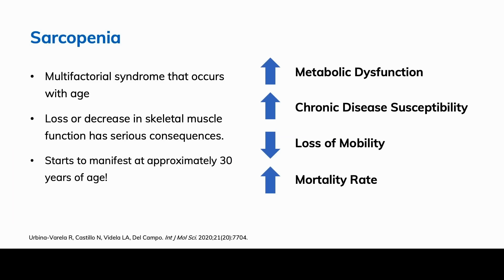Sarcopenia is a loss and decrease in skeletal muscle function with serious consequences: metabolic dysfunction, chronic disease susceptibility, loss of mobility, and increased mortality rate. It's a multifactorial syndrome that occurs with age and results in loss of skeletal muscle mass and function. Interestingly, it starts to manifest at approximately 30 years of age — that's really young — and it accelerates significantly after the age of 60.